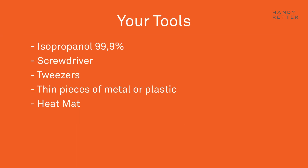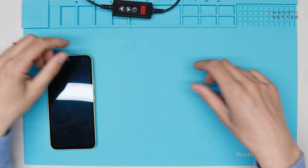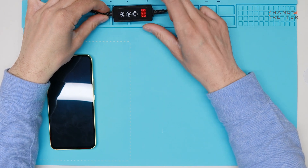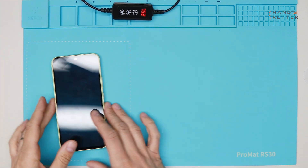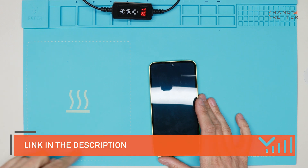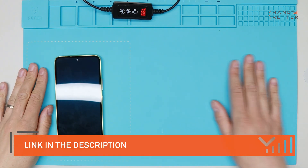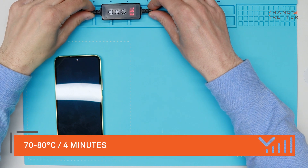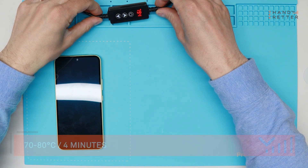For the video I choose 80 degrees to be a little bit faster. You can set up on this mat — this is a heating mat. You can work on this area and you see this area is heating up. You can buy this mat as well in our online shop. We will heat it up now for around four minutes on 70 to 80 degrees.